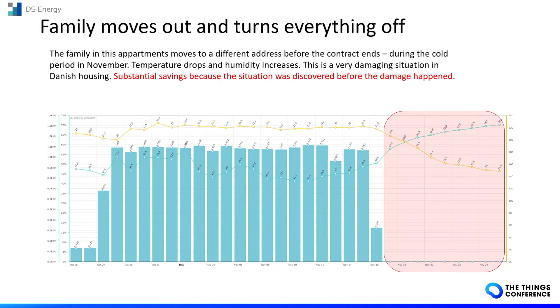Another case, also in a house: when a family goes away, they shut off everything, and the temperature drops while humidity increases. In this case, the owner of the house can take action to avoid damage to the walls.